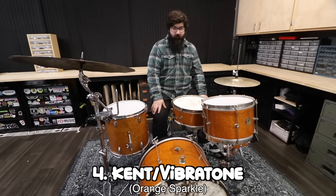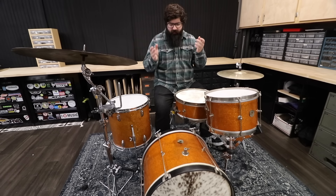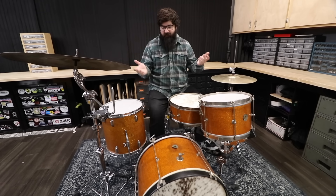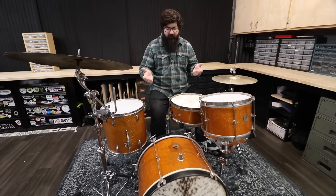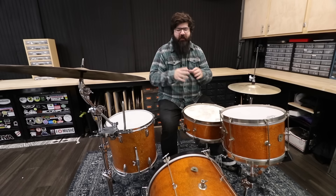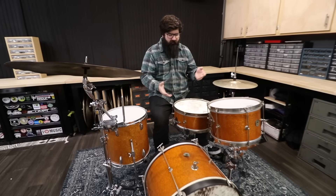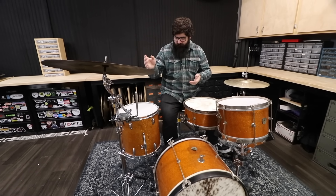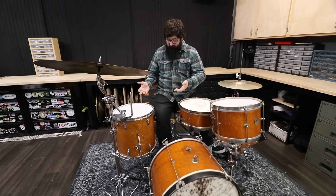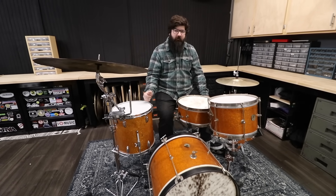Kit number four is a Kent Vibratone — technically a Vibratone, which turned into Kent at some point. This kit came to me in really horrible condition. A friend got it for free and traded it to me for some bass drum spurs. It came as a 14 inch snare, 12 inch rack tom, and 20 inch bass drum. It didn't have a floor tom, so I found a made-in-Japan orange sparkle 14 inch floor tom from Wooden Weather and made this kind of franken-kit. From a distance you can't really tell, though the hardware is a little different.